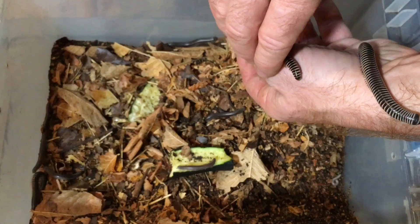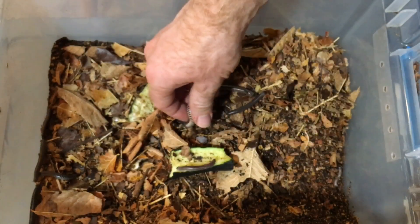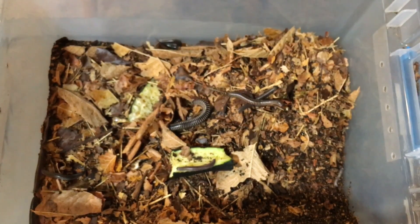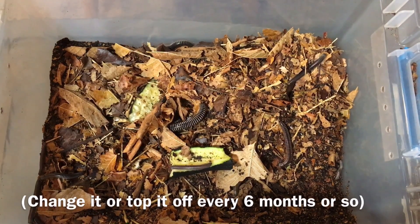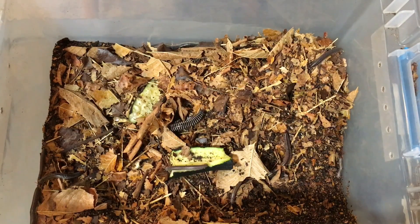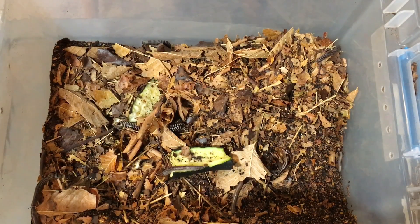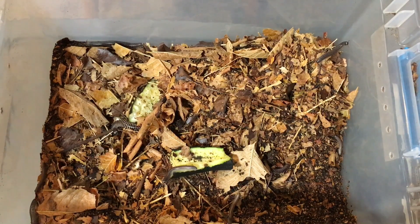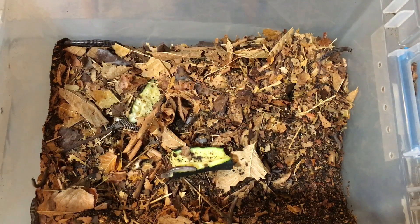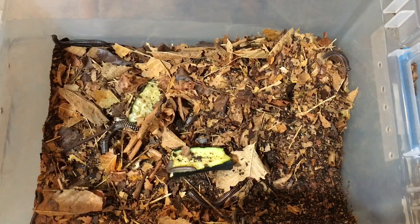The best thing to do is to just leave the little babies in the substrate — the parents will not bother them, and they will grow up in your enclosure just fine. When you change out substrate, which you want to do periodically, don't throw it away. Store it in another container, keep it moist for a few months, and you may find baby millipedes in it. If you had thrown that substrate away, you would have lost the millipedes along with it.